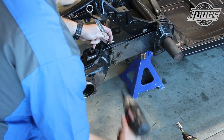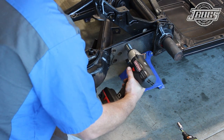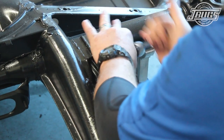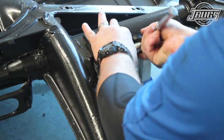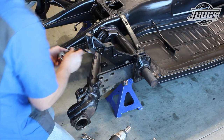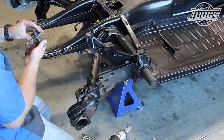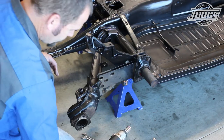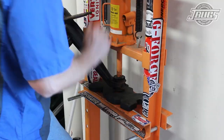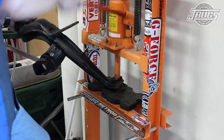Next, we'll get the trailing arm removed from the spring plate, loosening and removing the bolts there. Then we loosen and unthread the trailing arm pivot bolt from the chassis. It is removed and we'll note the two large washers — both washers are installed at the outer edge of the trailing arm. The trailing arm is lifted up and out of the chassis and we head over to our press so we can remove the rubber pivot bushings.